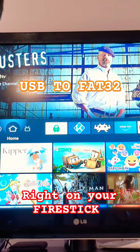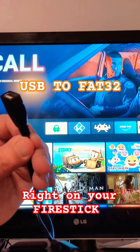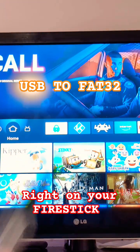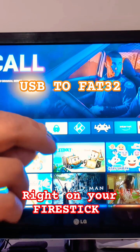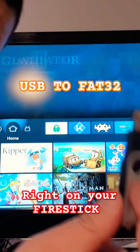Here's the quick and easy way to turn your USB to FAT32 to make it compatible with your FireStick. All you need is an OTG cable, which I already have plugged in, and you plug your USB right into the OTG cable. I'm going to do that now.